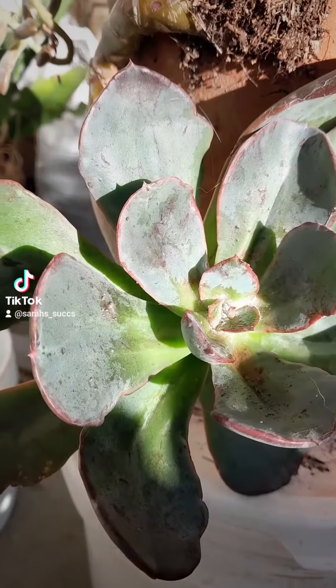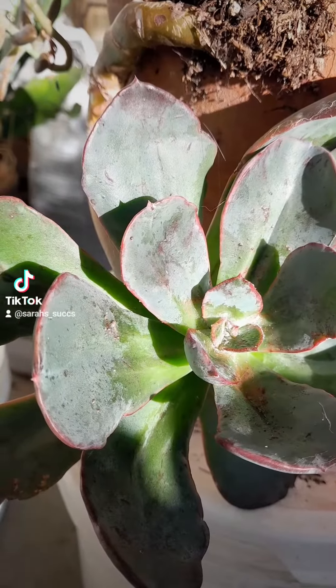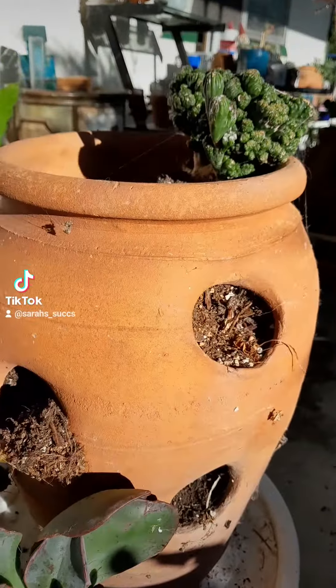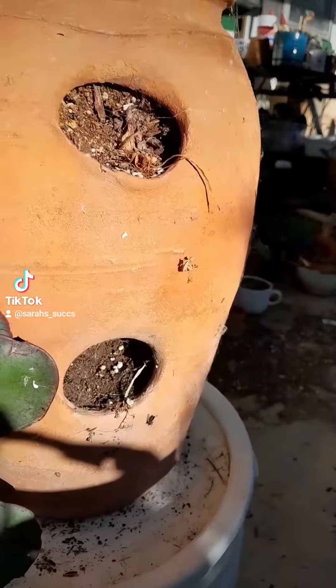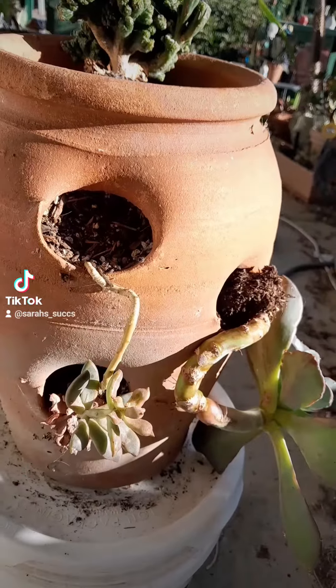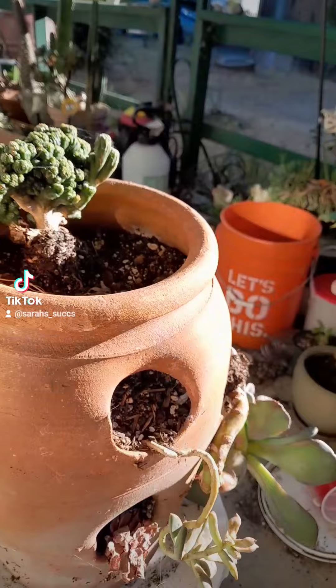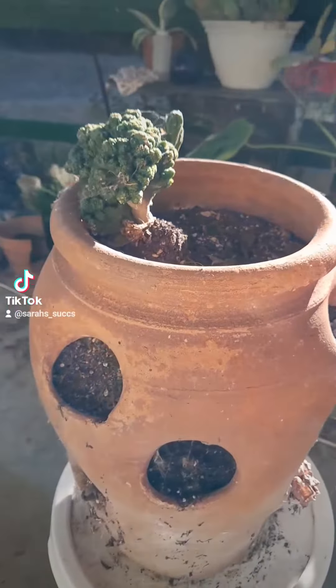Hey guys, as you know, I have a total obsession with strawberry pots and this strawberry pot needs a hell of a lot of help. That's a blue-toed echeveria down there that has mealies. I really want to keep the base in there, so I'm going to chop the top and I'm going to take away that sempervivum that's down in there.